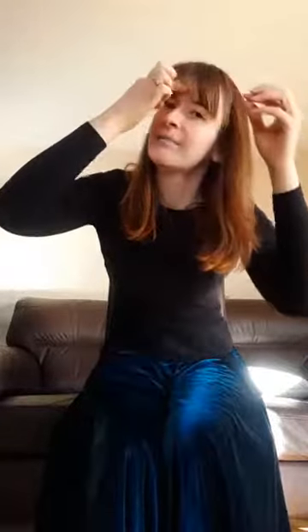Next, put your hands in a pyramid pose — fingers together and thumbs together — and place your thumbs on your third eye area, the area between your eyebrows. Once again, take those nice deep breaths: four or five breaths in and out, nice and slowly.